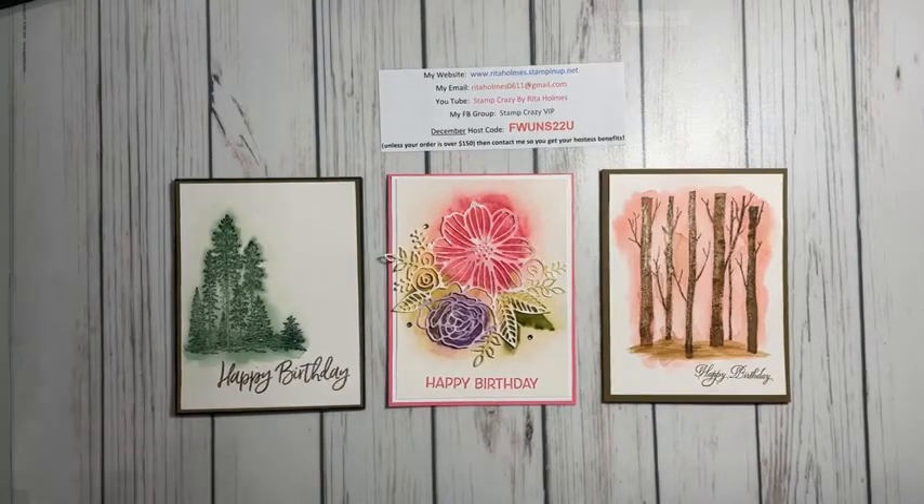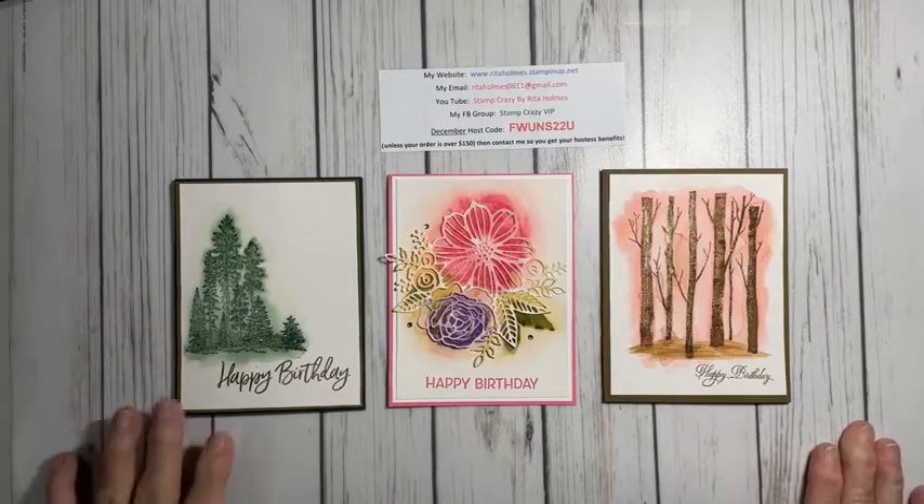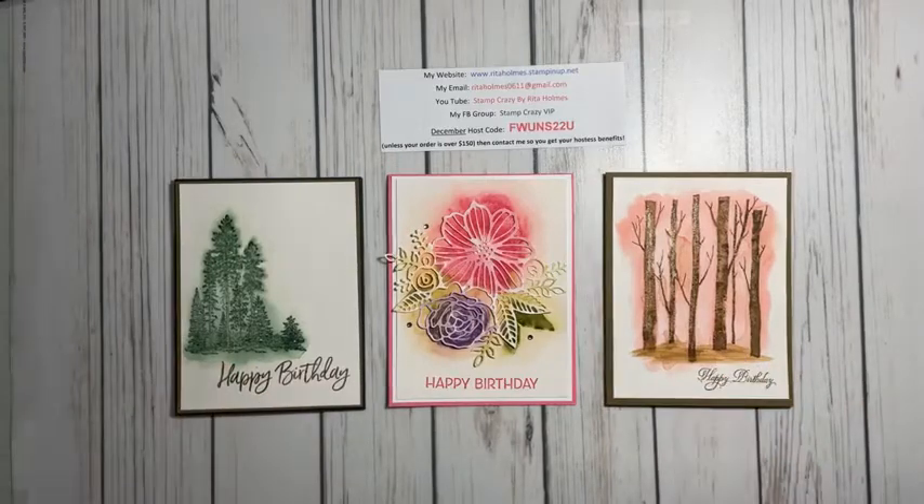Hi everybody. This is Rita Holmes, Independent Demonstrator with Stampin' Up! I'm here to bring you a technique video tonight. I want to make sure I have my iPad turned down so we don't want all that noise. I just want to make sure that you're going to be in the viewing area when I go to do my stamping. I'd like to welcome you here and I'm glad that you come and visit my YouTube page. If you have any friends that like stamping, I would like for you to invite them too.